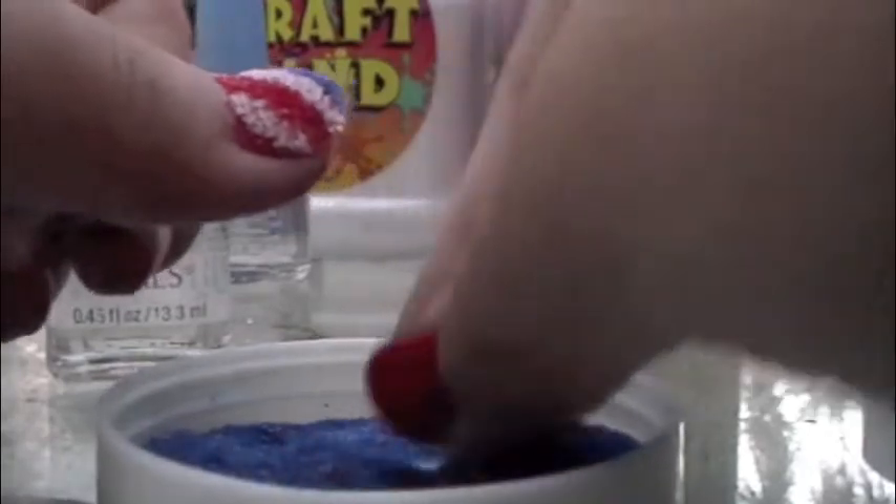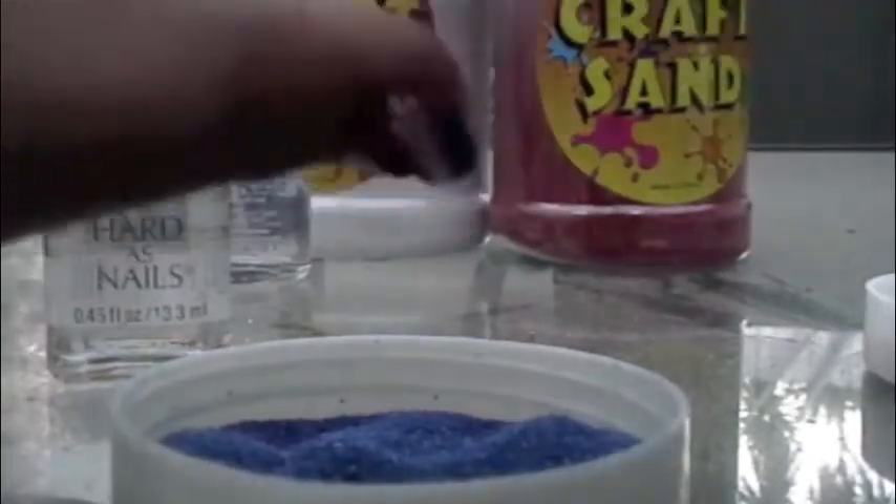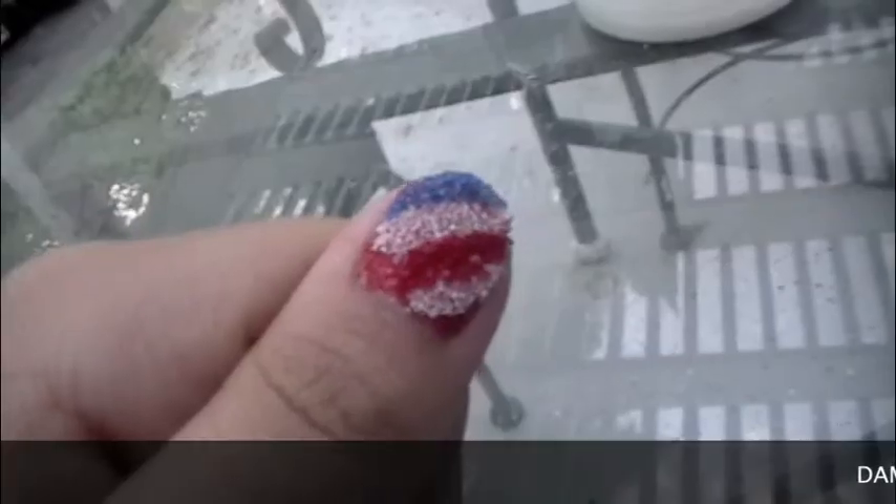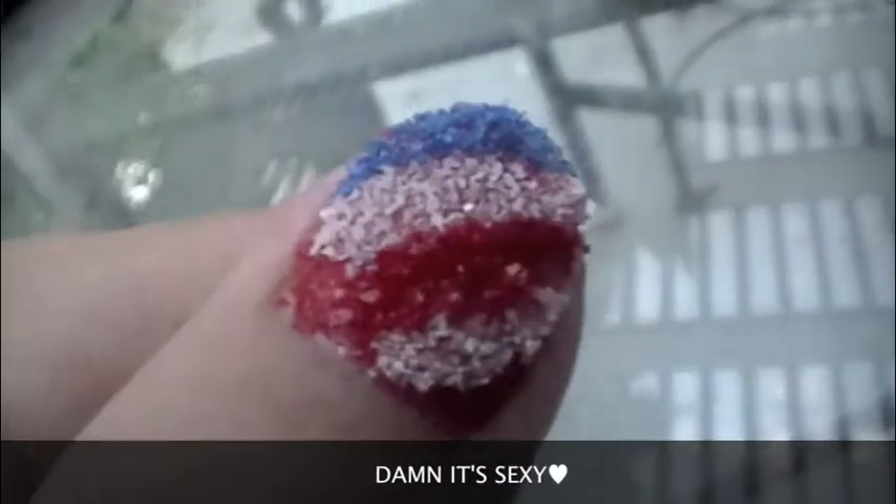It's pretty sexy. Tap, tap, tap — don't forget to tap. Focus. Look how sexy your nails look right now. Aren't you jealous? Don't put a top coat because...